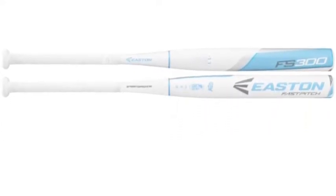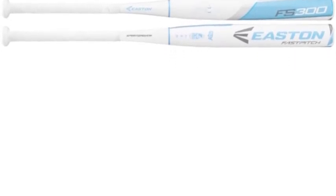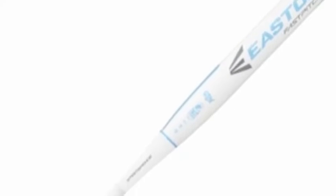Either way, the FS series is most likely an excellent option for you. The FS-300 features a drop 11 length to weight ratio. This is great because you can get an extra inch, but still have a very light bat for ultimate swing speed.